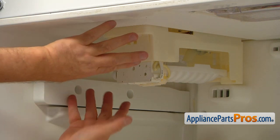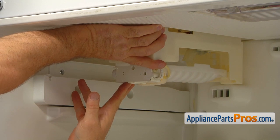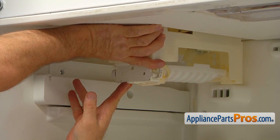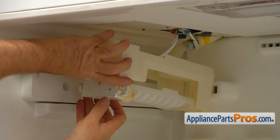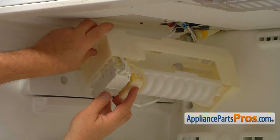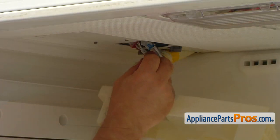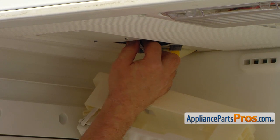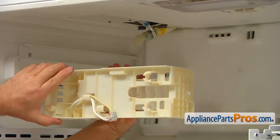Now we're going to pull forward the ice maker and release the rear tabs. Now we're going to let it down. We have a plug here on the top, so I'm going to press that locking tab and disconnect the plug. And now we can remove the ice maker.